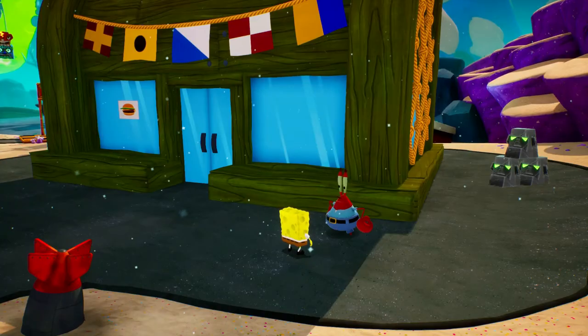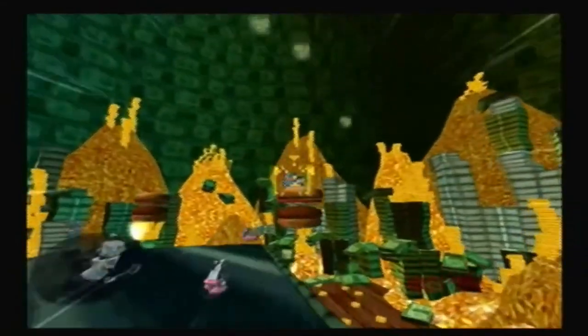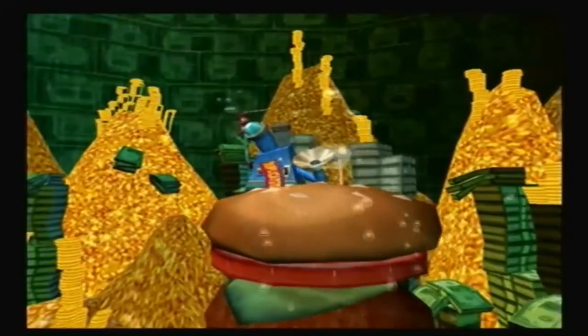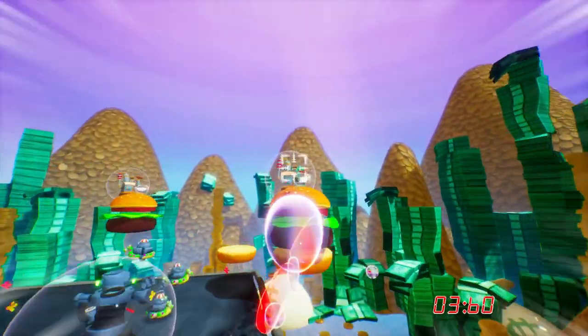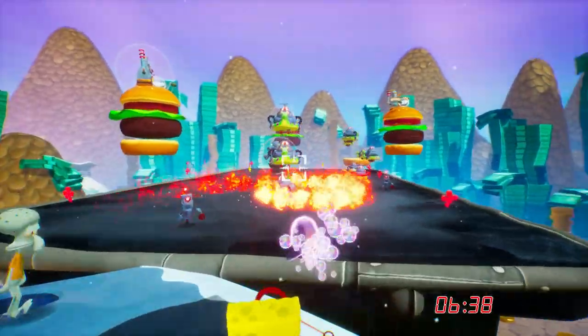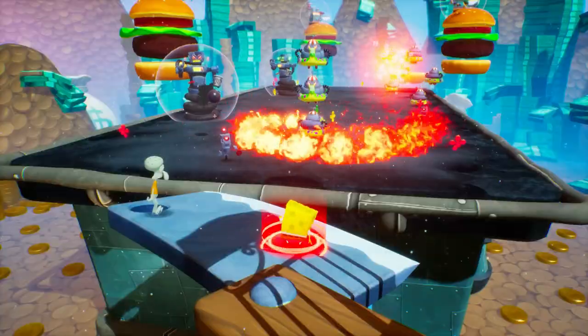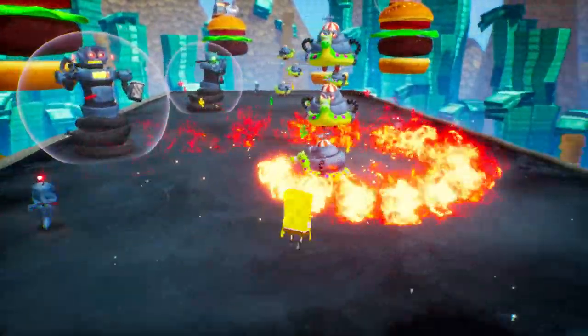Speaking of them making the game harder — you thought you could just stand there and fire the cruise missile at the duplicatotrons like in the original, didn't you? Now they have bubbles around them that you have to hit to destroy. But when your second cruise missile gets near them, the bubbles are back. So you have to actually climb the Krabby Patty and destroy them. I'm nitpicking, I know — I just thought I'd mention it.